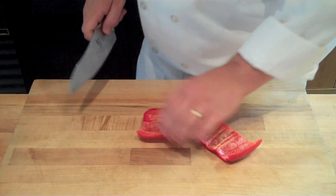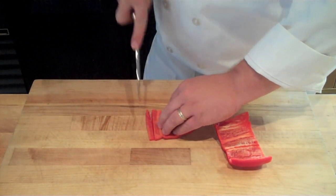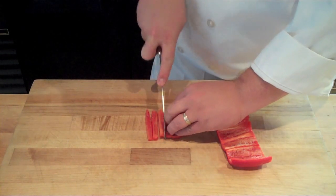Next, you want to portion your bell pepper into more manageable chunks, and from there you can either julienne it or cut it into wider strips if you wish to dice it.